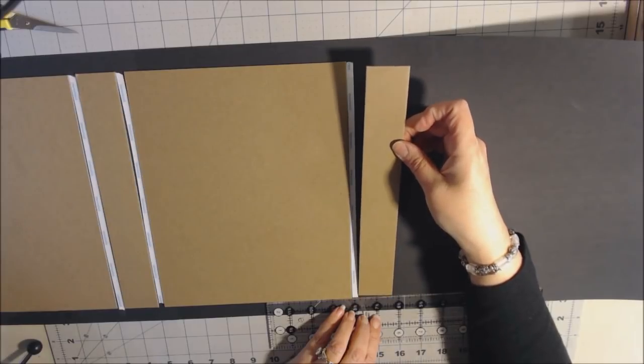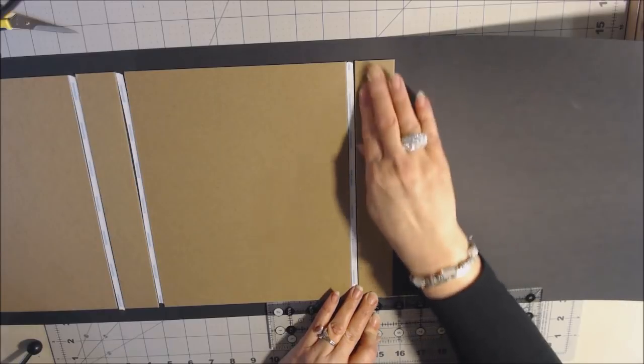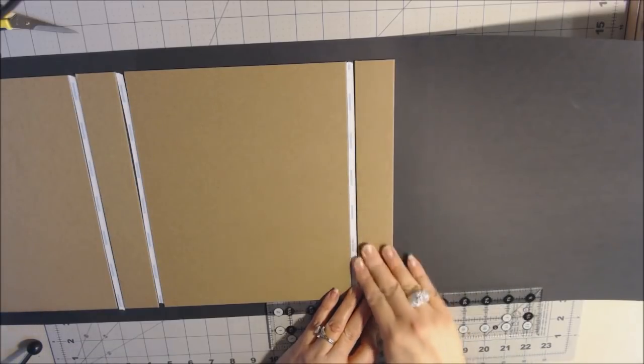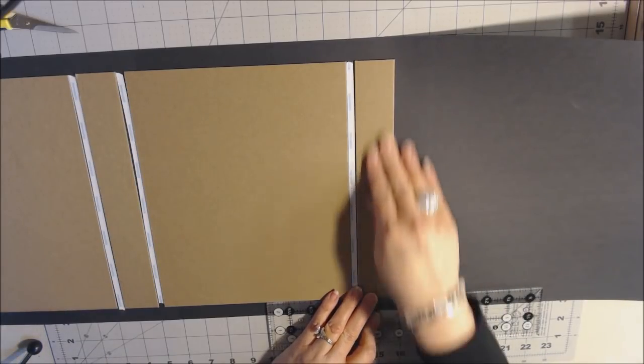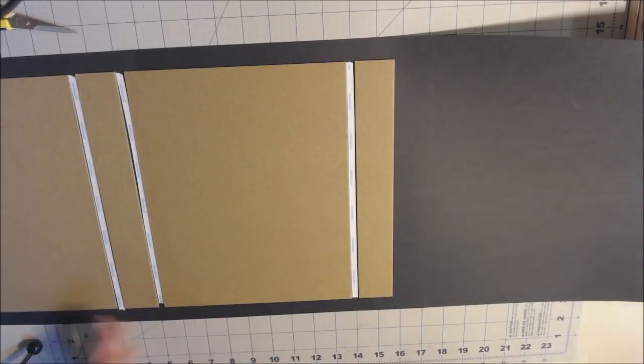A trick many people use is to run a fine bead of art glitter glue along the base of the chipboard — it moistens the chipboard, helps adhesion, and gives a nice clean finish where the paper bends over. It softens the paper a little so it moves better. Let it sit for a second, then start in the middle, push the paper over, and work your way to one side and then the other.